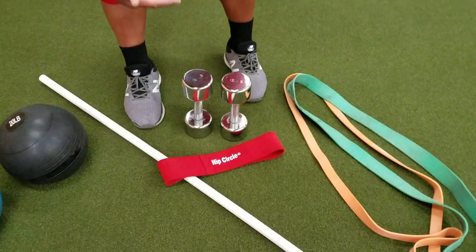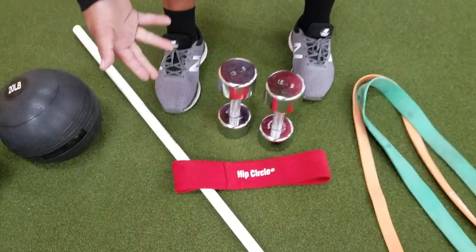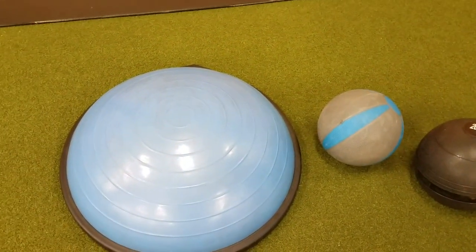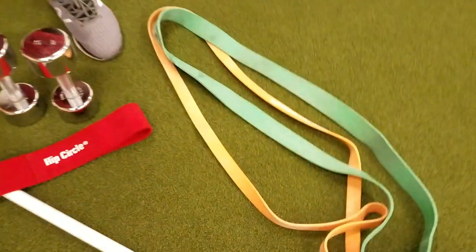Hey gang, obviously there's a lot going on and gyms are closed, so today I'm going to show you a bunch of stuff you can do in the comfort of your garage in an area of 10 foot by 10 foot. If you have access to equipment such as BOSU balls, bands, or other things, that's great — if not, we can also use our body weight. With every workout, I always like to warm up.